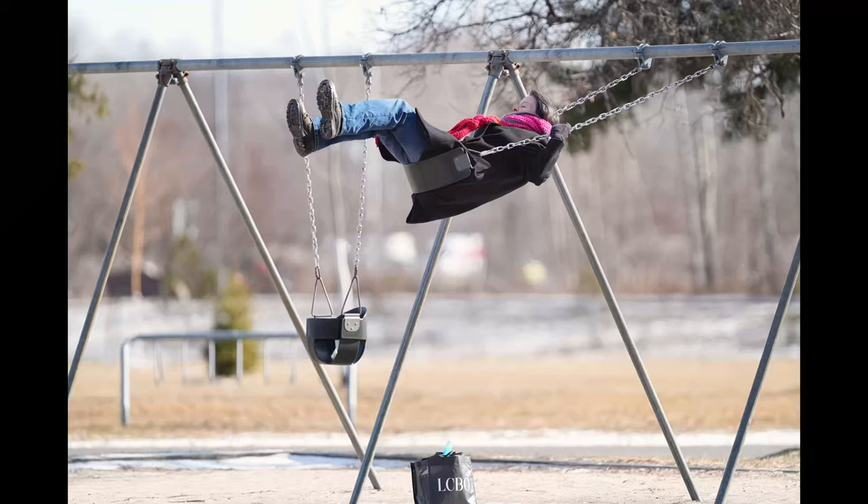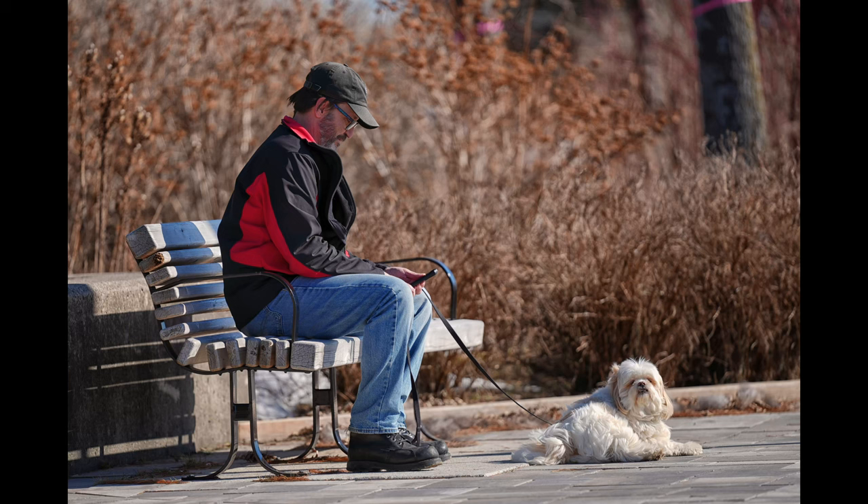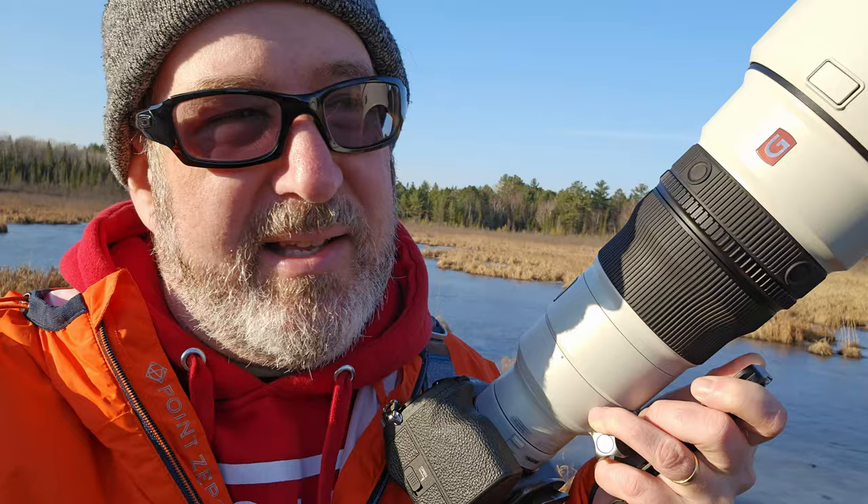I can shoot portraits with it. I've been chasing a lot more people with this lens — I go down to the government dock and I'm people-watching, taking shots. People on swings, picnicking, on their bikes — almost street photography at a 300 millimeter level — and I'm enjoying that more than I ever thought I would.